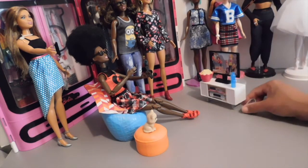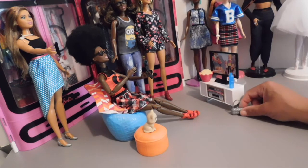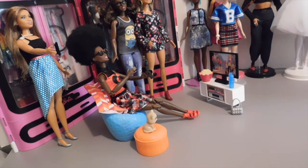So guys, don't forget to leave me some comments below on your opinion about this movie night set from the Barbie collection. Don't forget to like, comment, and subscribe. Don't forget to check me out on Instagram because I will be posting pictures of my divas in this awesome little set as well.